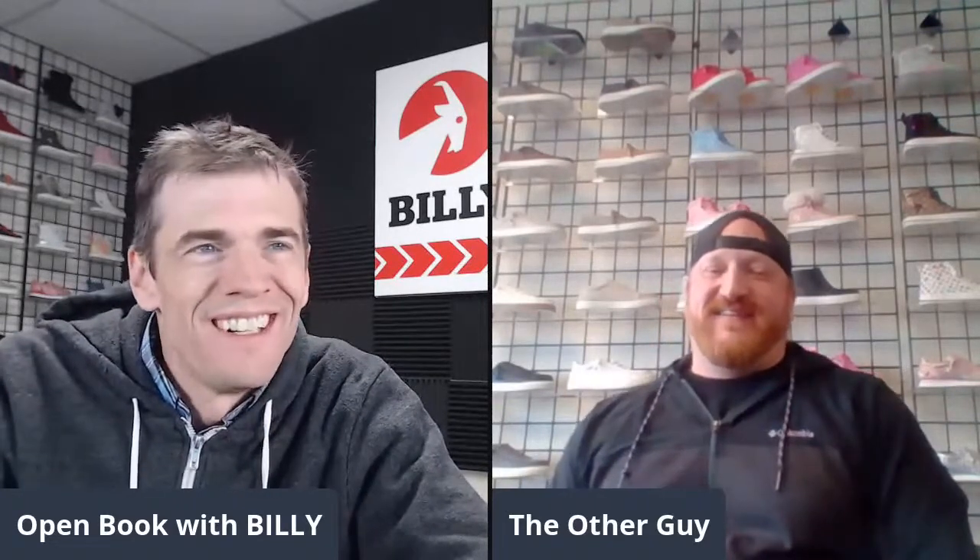Hello, everyone, and welcome to another episode of Open Book. I am Billy Price, co-founder of Billy Footwear, and sharing the screen, I have the honor to be with Mr. Darren Donaldson, other co-founder, and he's here for Tech Talk. Welcome, Darren. Thank you. Thank you for having me. It's an honor as always.